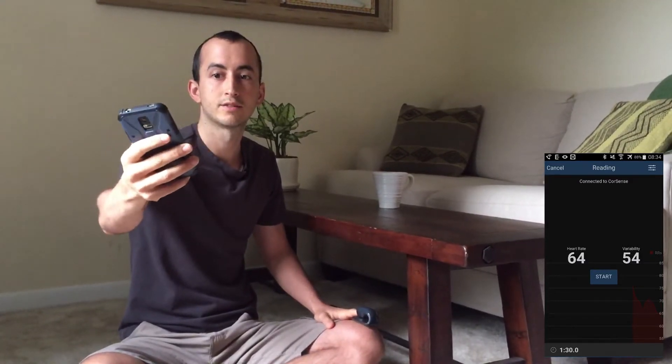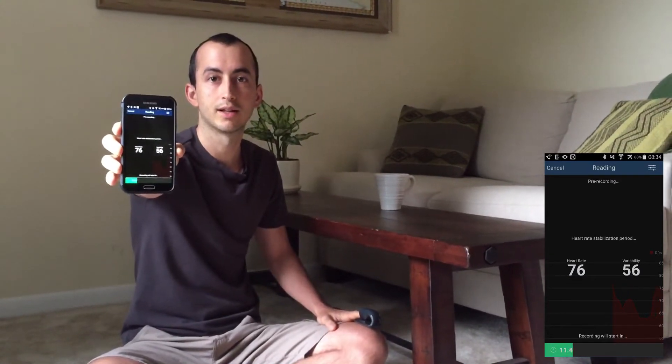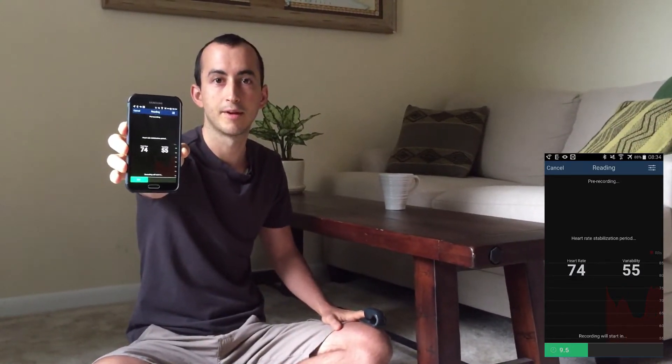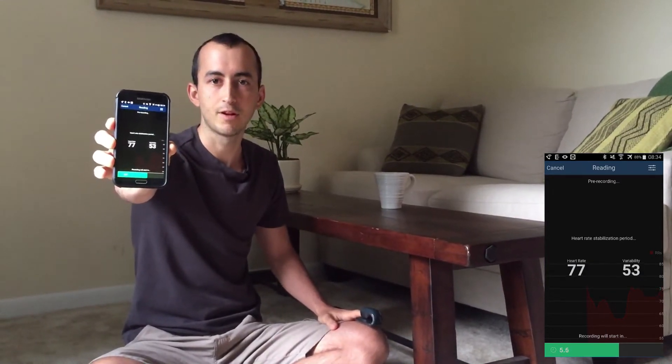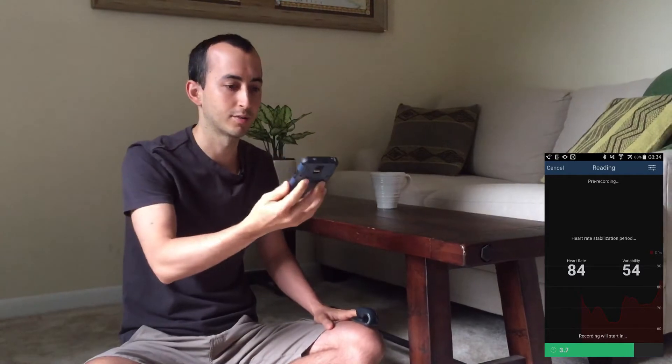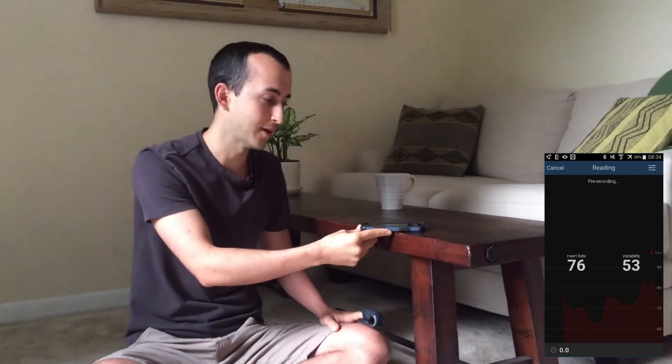I'll go ahead and hit start. There's a little stabilization period where it lets my heart rate stabilize since I may have recently just sat down. I'm going to let this run while I explain a couple of things about morning readiness, and then you can see my results.